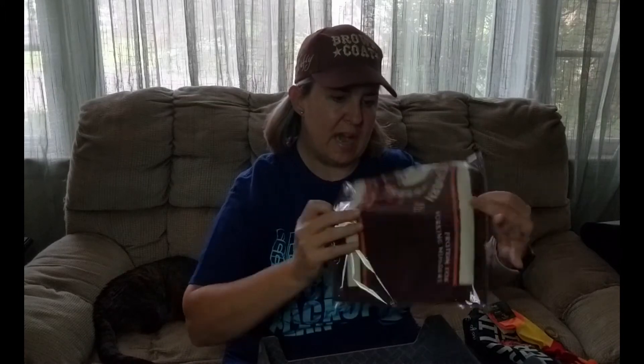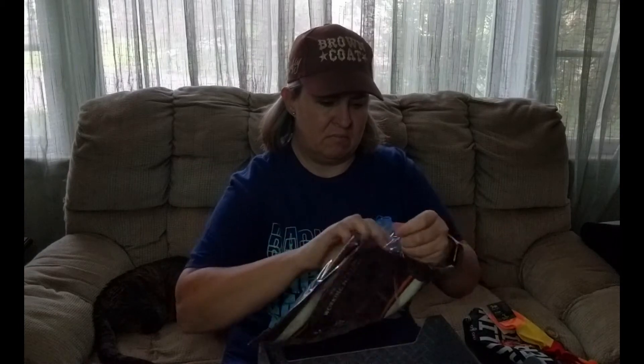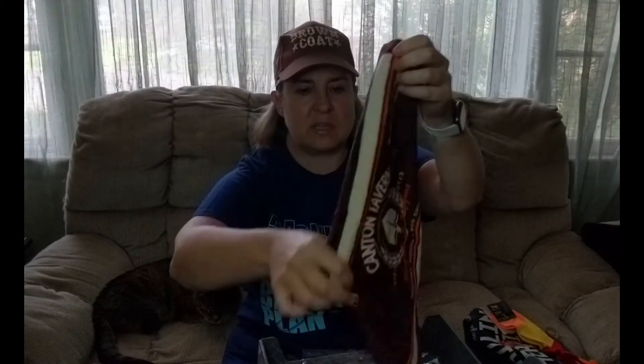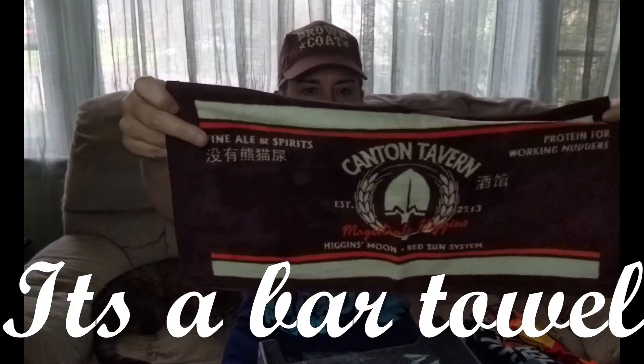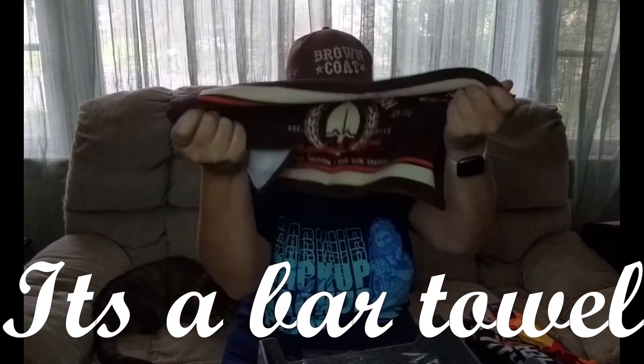A towel of some sort — it looks kind of small. It could be maybe a bowling towel or a golf towel, although if it were a golf towel I would have expected a hole to stick it on your golf bag. This looks like the one I keep in my bowling bag. Not bad again, but it's a small towel — I don't know what you'd use it for except maybe golf or bowling.